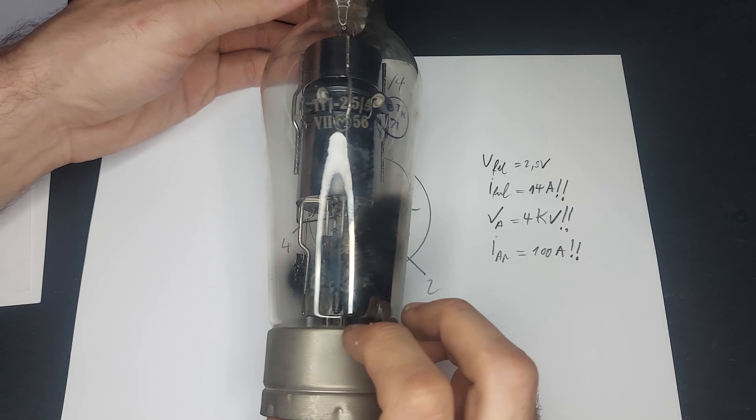Because my source meter is actually current limiting at the moment, I will do something cheeky and set it to source current with a compliance voltage of 100 volts or so, and see if we can ignite the thing. And it didn't ignite.